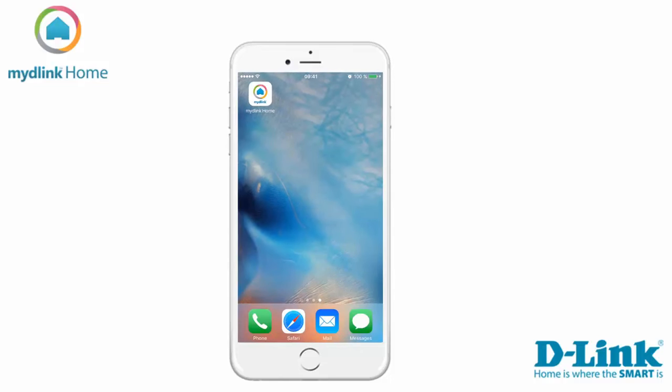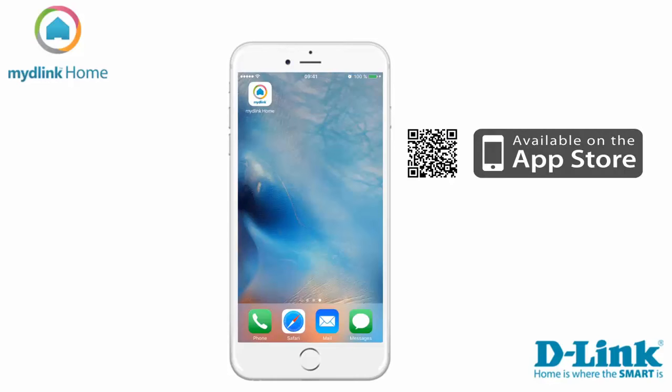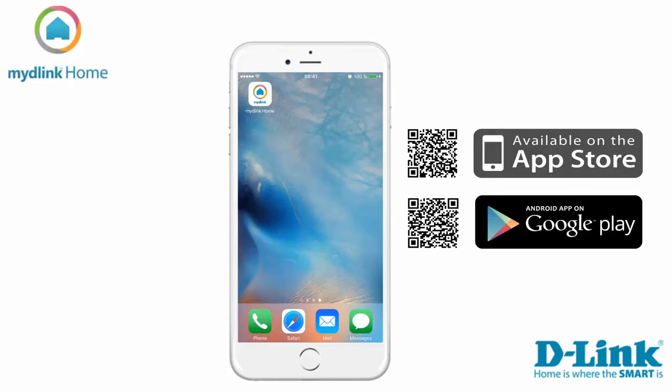The first step is to install the application My D-Link Home. If you are an Apple user you can download it from the App Store, or via the Play Store if you are using Android.